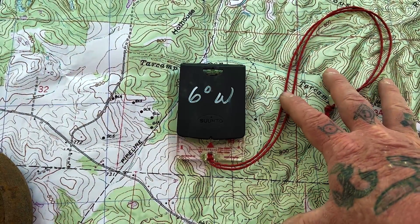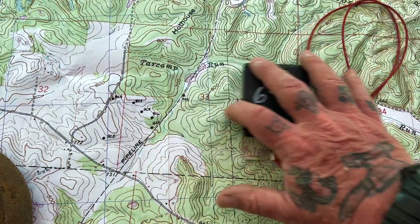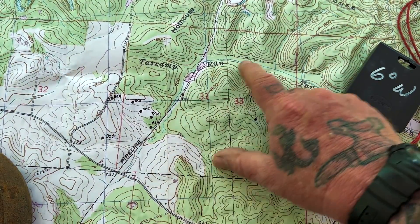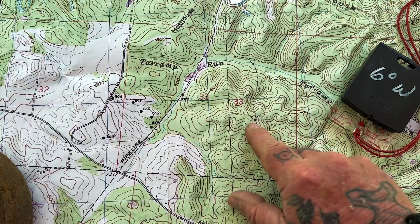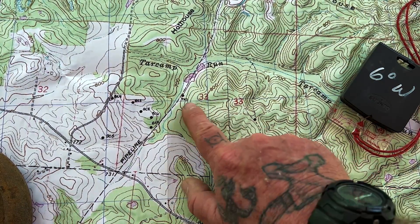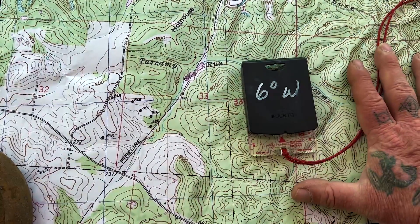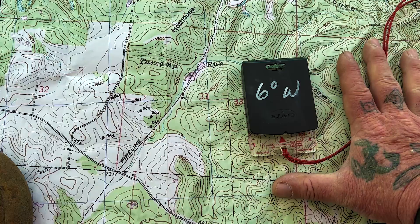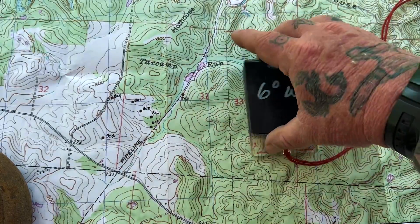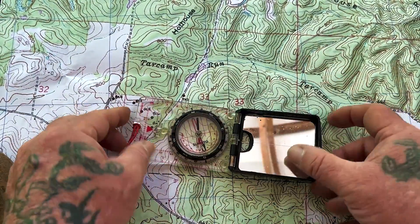This is a very good technique to use on the fly if you're out exploring an area. You're starting from a known point, and you want to go to a hilltop, a stream, or some other known point on the map that you don't have a trail to and want a straight-line distance. You can get all of that on the fly just by throwing the map on the ground, throwing the compass on top of it, lining up the orienting lines, making sure north is toward the top of the map, and you're good to go.